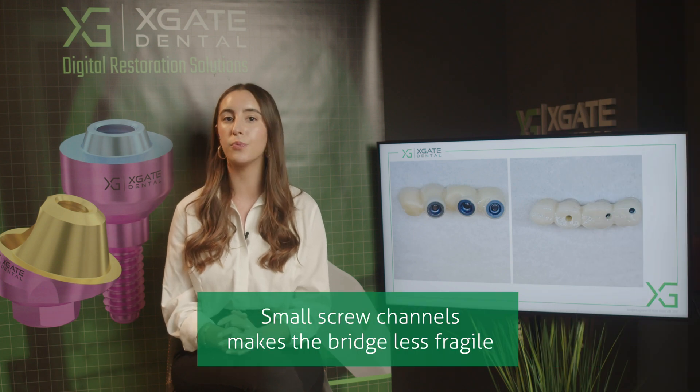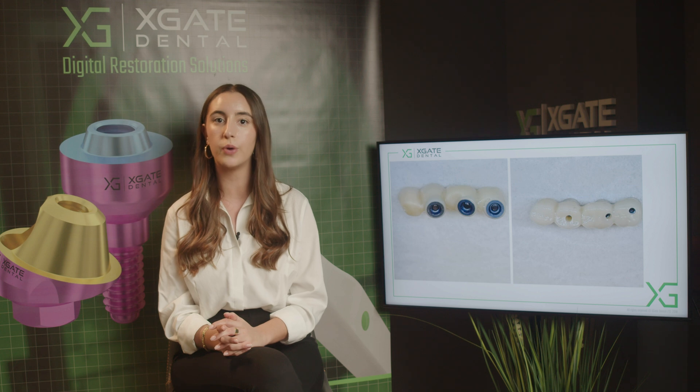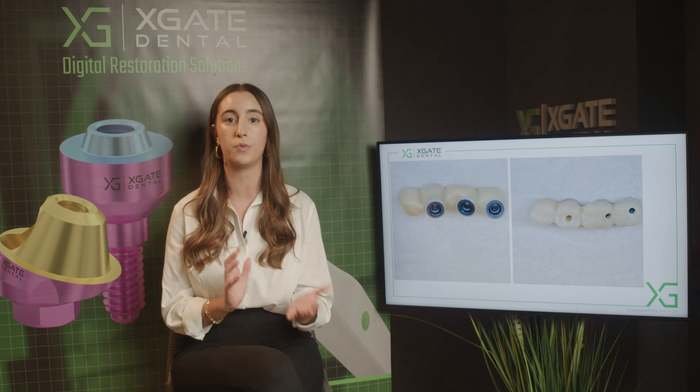There is less of a chance that the crown will break because you have a cantilever. When the patient chews on this crown, the fracture point would be around the screw channel. So if you have a large screw channel, you have more chances that the teeth would break.